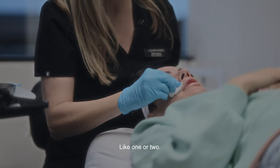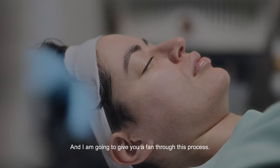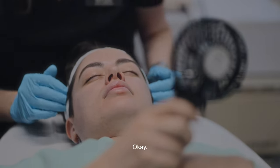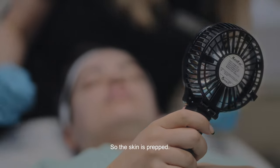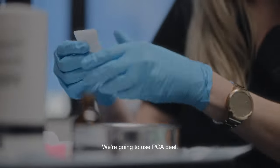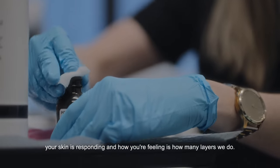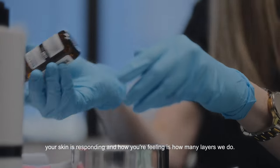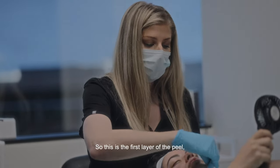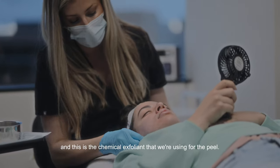Like a one or two — perfect. I'm going to give you a fan through this process; I'll let you hold it. So the skin is prepped. We're going to use the PCA peel — we apply this in layers, and depending on how your skin is responding and how you're feeling determines how many layers we do. This is the first layer of the peel, the chemical exfoliant.